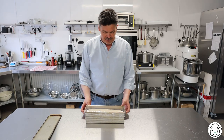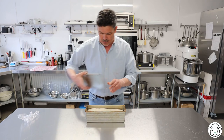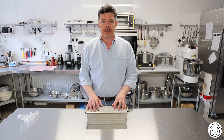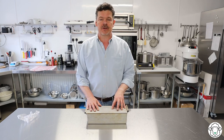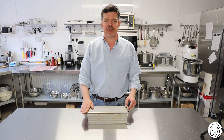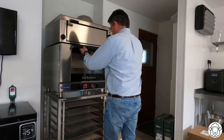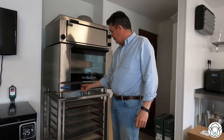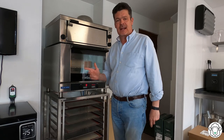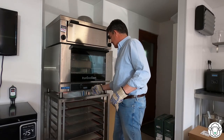That took about two hours and as you can see it's almost at the top. I've lightly oiled the top of the Pullman tin lid — slide that over, and that's going to sit for about another 30 minutes while I turn the oven on to 220 degrees to preheat it. 30 minutes have passed, it's full up to the top. Straight into the middle of the oven, and as soon as it goes in turn it down to 200 degrees, and we're going to leave it in there for exactly 28 minutes.